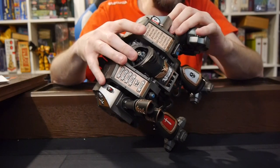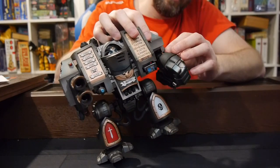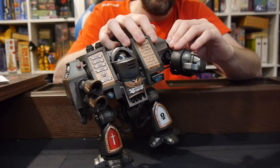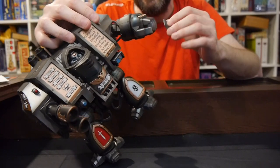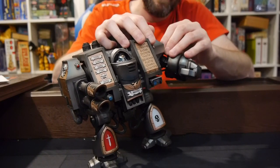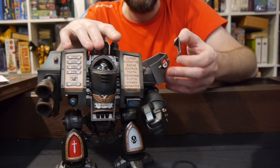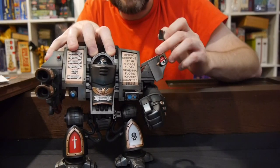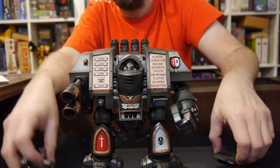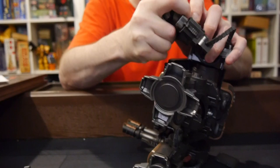But, you know, it's kind of cool. There's a lot to it, and you can definitely do some pretty cool stuff with these figures. I think there's something really neat about these lines of figures as a whole. I'm just looking at the broken piece to see if I can fix it. If you're a diehard Grey Knights fan, I can definitely see recommending this and picking it up to add to a collection.